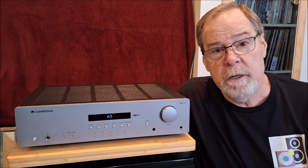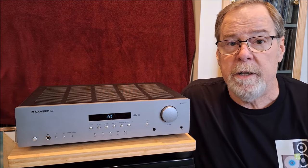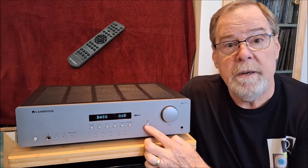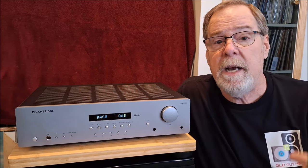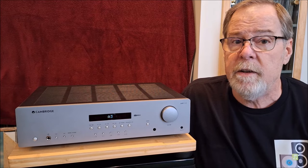It's just a really great unit. So what I'm going to do is power it off, spin it around, and show you the inputs and outputs on the back. By the way, it has bass and treble controls accessible from the remote — that's a nice function. Let me power it off, spin it around, take a look at the back, then we're going to open it up and take a look inside, and I'll come back and give you my feelings about it.